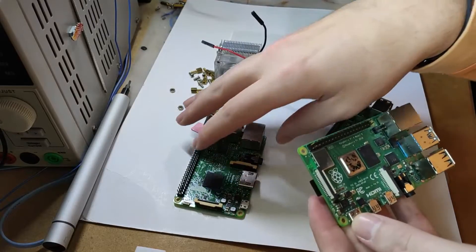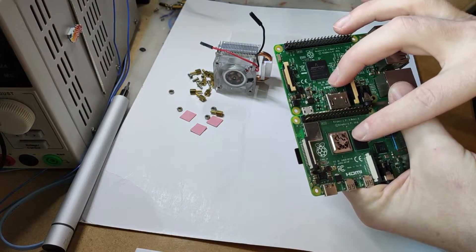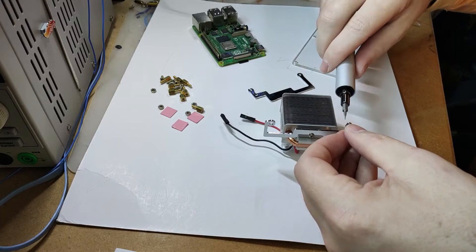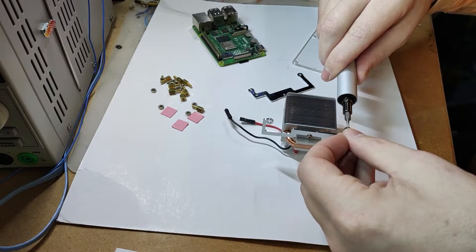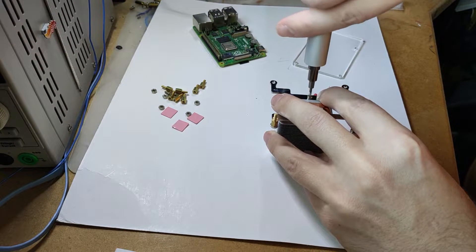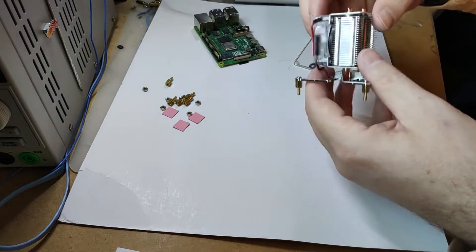This heatsink can be mounted on Raspberry Pi 4 or Raspberry Pi 3B+. Unfortunately, you cannot mount this on all Raspberry Pis because they do not come with that metal heatsink that covers the processing unit. The heatsink itself comes with a fixed RPM 40mm fan and no controls for the RGB LEDs. At the moment, all you can do is just plug it into 5V and ground and let it spin forever.